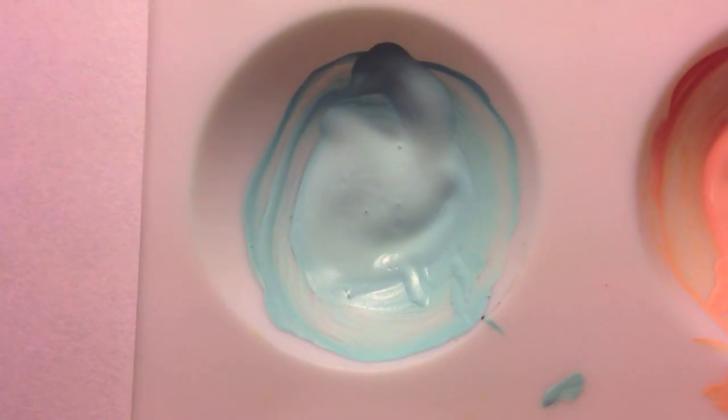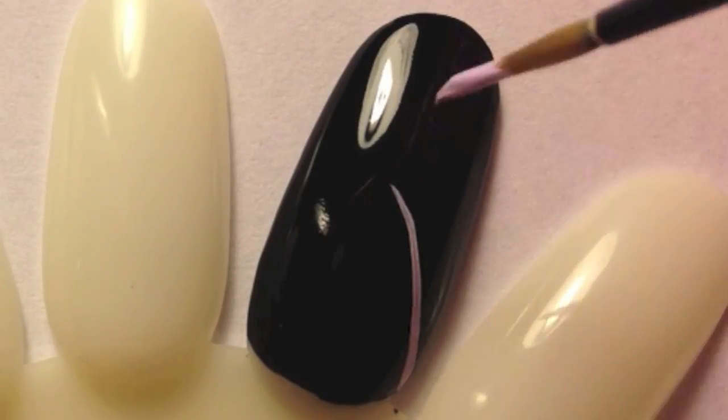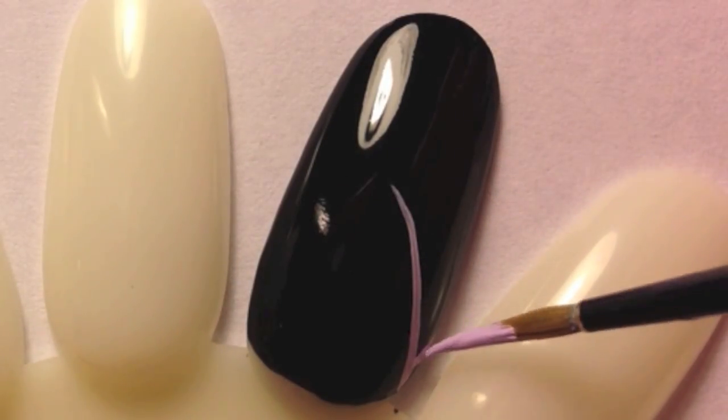You'll need five different shades of pastel acrylic paint. You want to start off with a black nail.